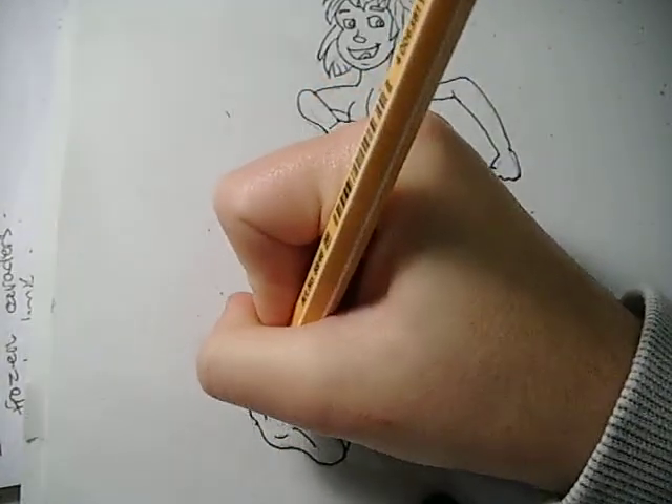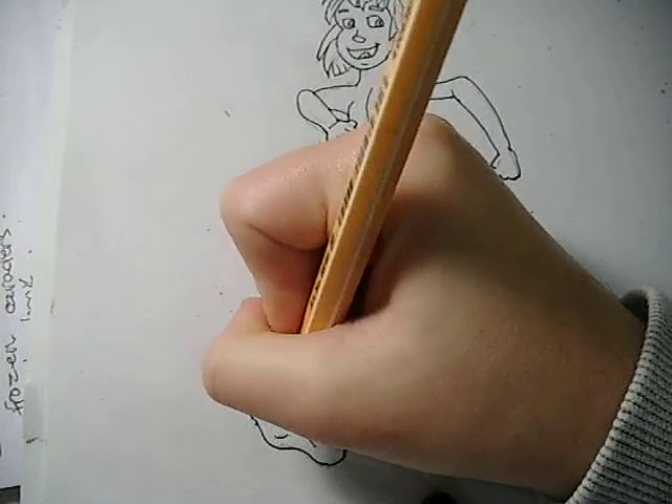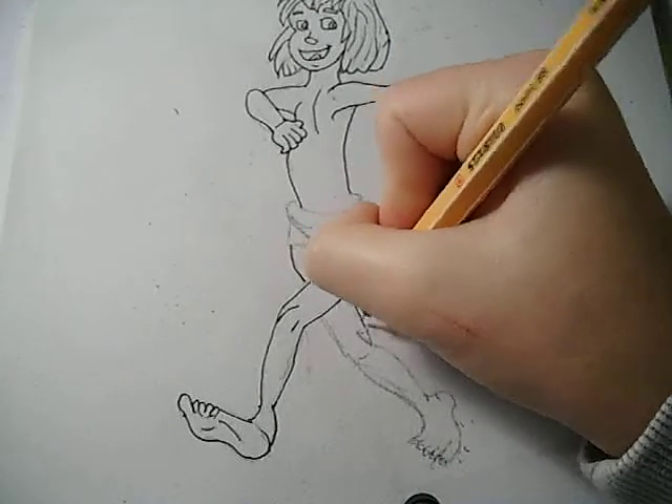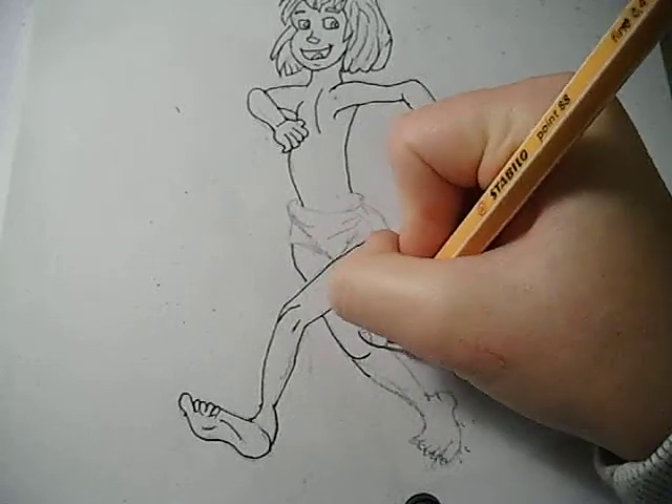I'm just drawing the bottom of his foot and his toes. Just like that. And now I'm going to draw the other leg, which is just here.